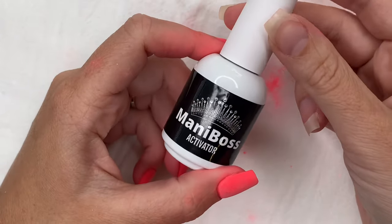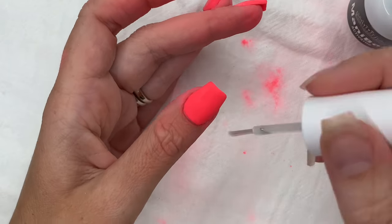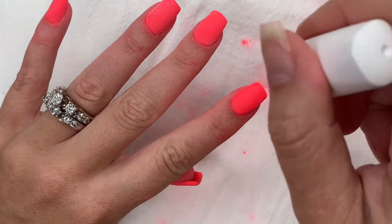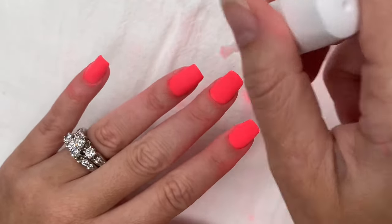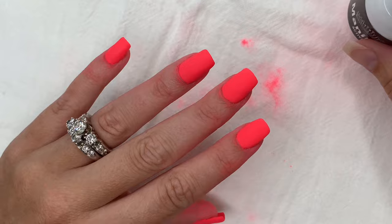Now that I'm done clear encapsulating all of my nails, I'm going to activate. Activator is the product that will harden your nails so you can file and shape. It's best to go back through after one layer and do another just to make sure it fully penetrates through all of the dip powder. After two minutes have passed, you can go ahead and file and shape.